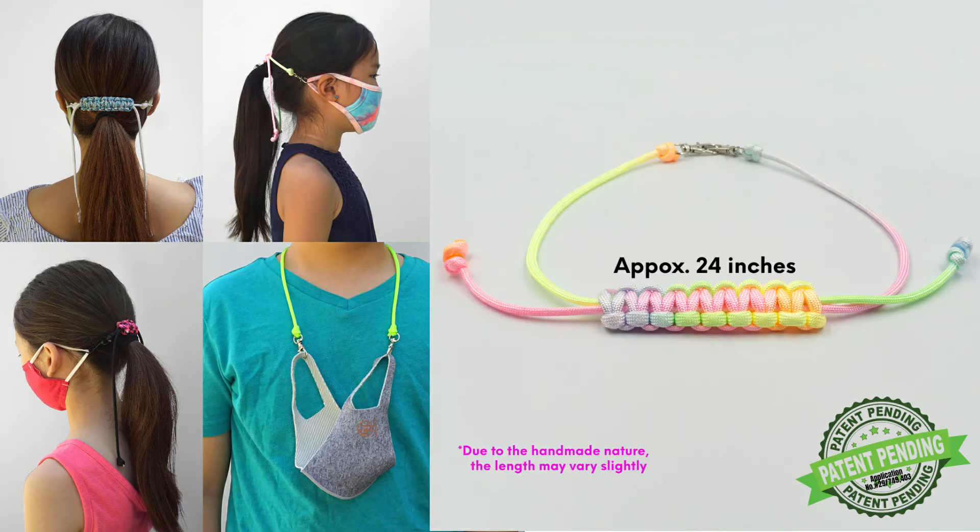Well, now you don't have to worry anymore. Hi, I'm Krystal, and just like you, I searched everywhere online but I couldn't really find an easy all-in-one solution. This is why I invented the Keep It Up Mask Strap.